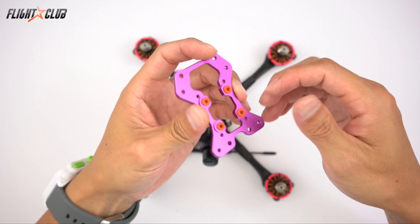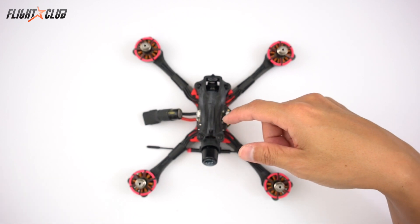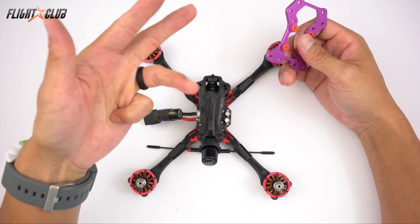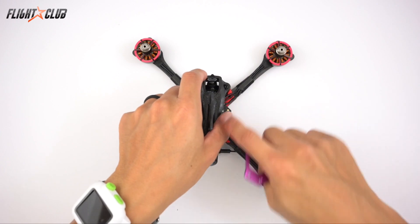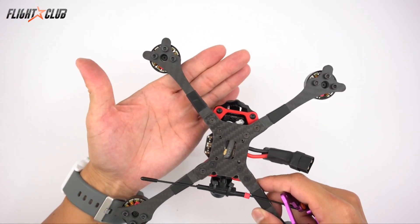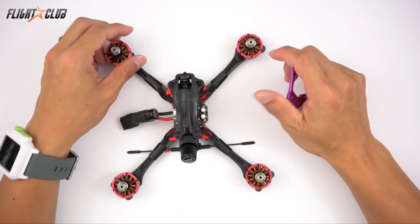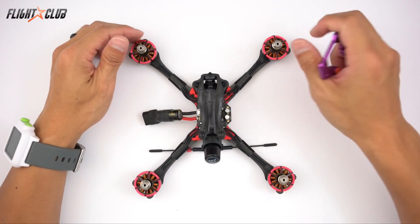It can do standoff mode or hybrid canopy mode. It currently has five arm options: three inch, four inch, five inch race, five inch practice. The five inch race and practice are the same X arm except the race has skinnier arms, but the practice is just a little bit wider. And it's got a five inch stretch X option also, so you're configured for any type of flying in any situation.